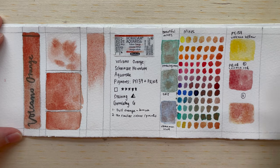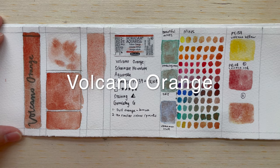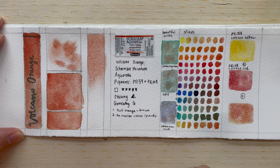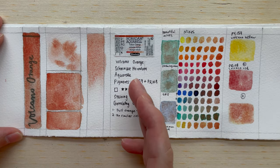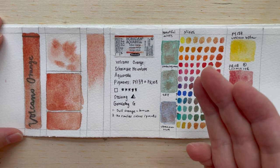Hi, welcome to another new video. In today's video, we'll be talking about Volcano Orange. Volcano Orange is the third color that I am reviewing from the Schmincke Horadam Aquarelle Supergranulation colors.